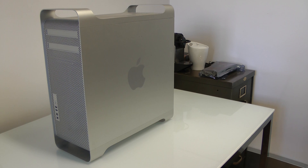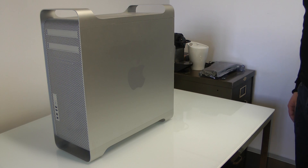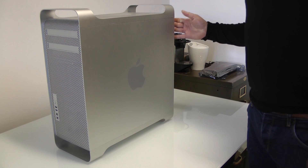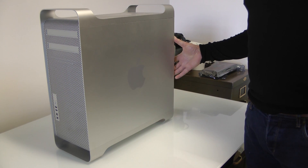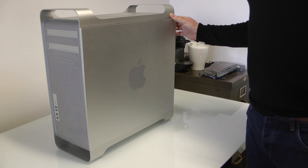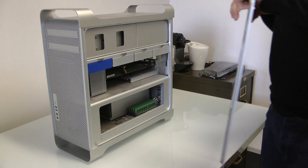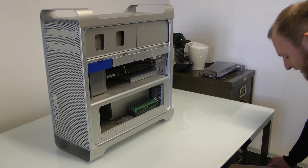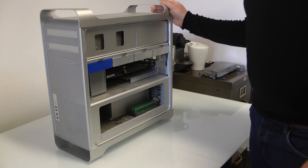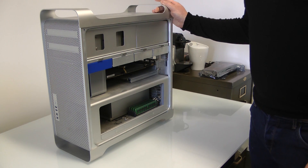We're about to commence operation upgrade James's Mac. First of all, what we're going to do today is open the beast up — no doubt to be surprised with some dust and all things nice. James is a tidy boy, but nevertheless that's what you get for a 3-4 year old machine.